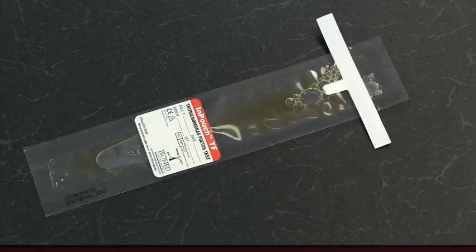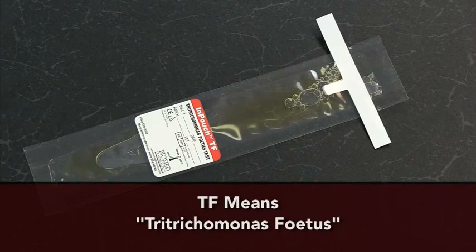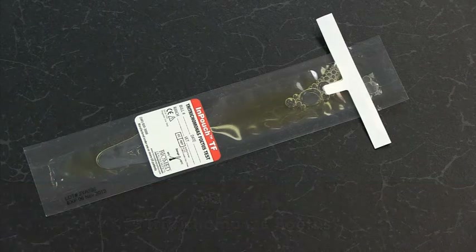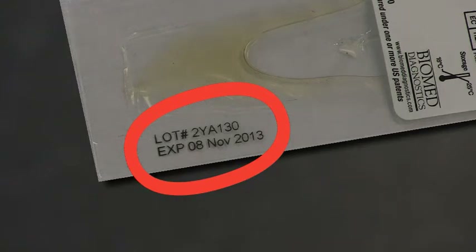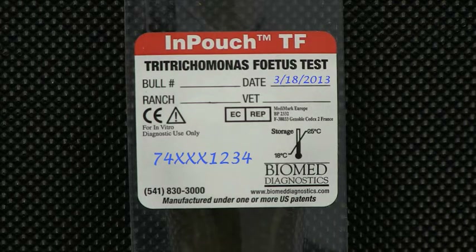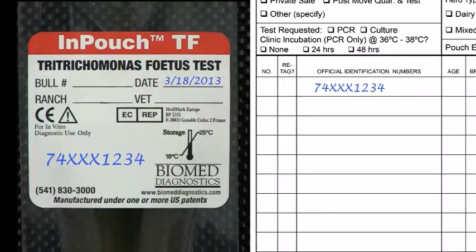It is important to complete each form fully and properly. There is only one acceptable medium for collecting TRIC samples for an official test: the In-Pouch TM. Before using a pouch, check the expiration date. Never use an expired pouch. Use a permanent marker to record the bull's official identification number and the collection date on the label. Never write on the clear area of the pouch. The bull's identification number on the pouch must match the test record.